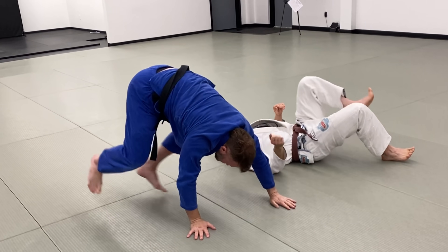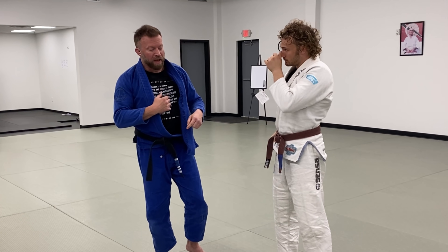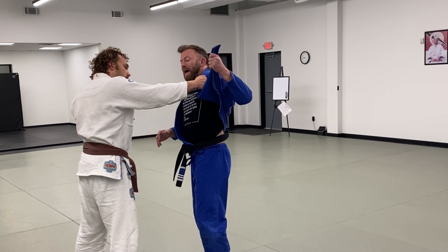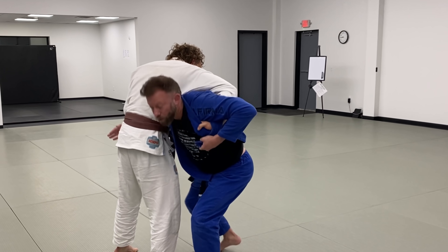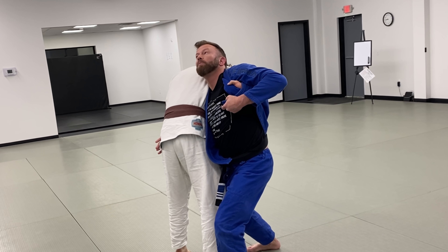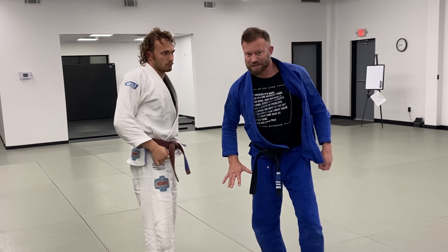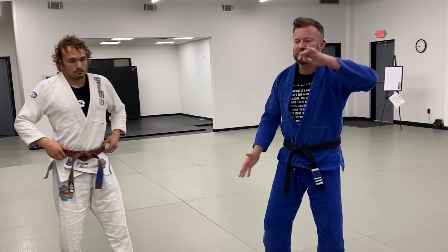Not long ago there was a viral video going around where somebody hit a wrist lock in competition using this exact setup. I've been hit with this before personally and I've seen it hit several times in competition. What happened is rather than ducking through and going for the throw, this guy wrapped through, came up, and looked out — creating a bit of a wrist lock and a bit of a shoulder lock, just all the bad things on that side. So be very careful if you're using that kind of grip, but in the right context it can be a really useful, really powerful grip.